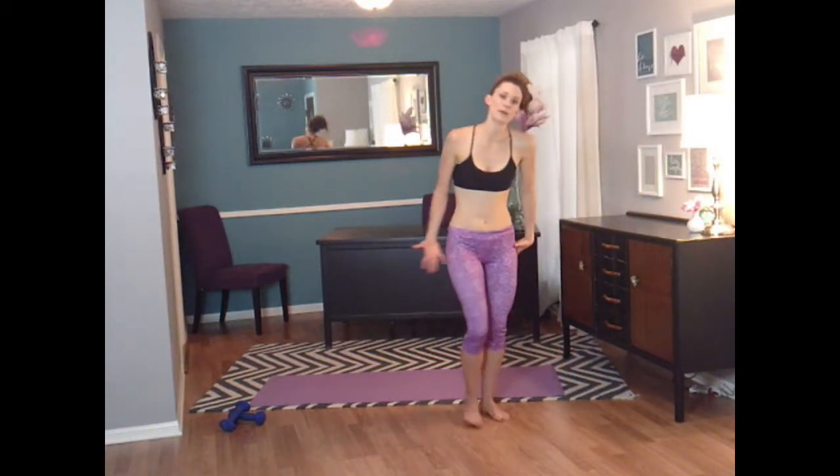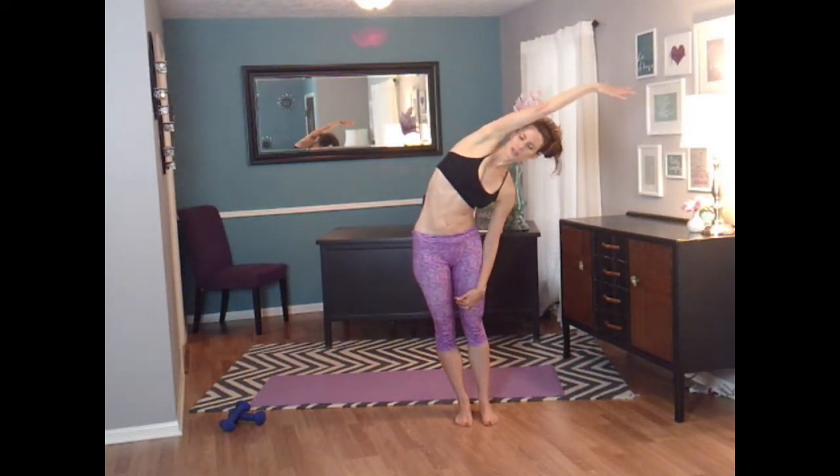Take that one arm and stretch it over to the side. You should feel a nice stretch all through here. Pulse. And let's switch sides. Stretch. Lift up. And go down again — lower that hand down. Your heart should be pumping a little bit. You should be nice and warmed up for today's workout.